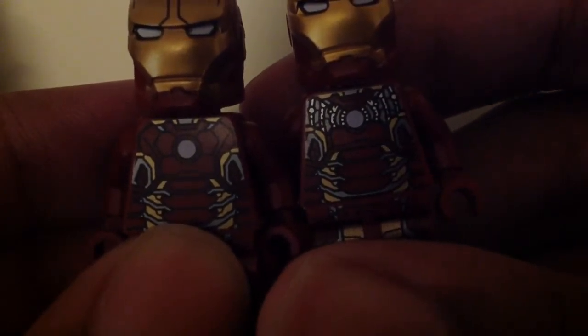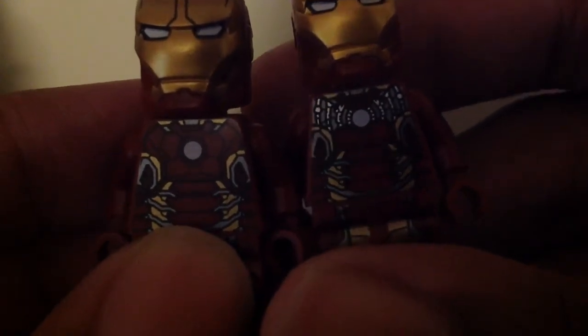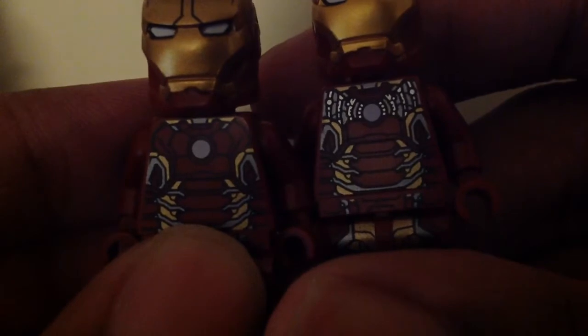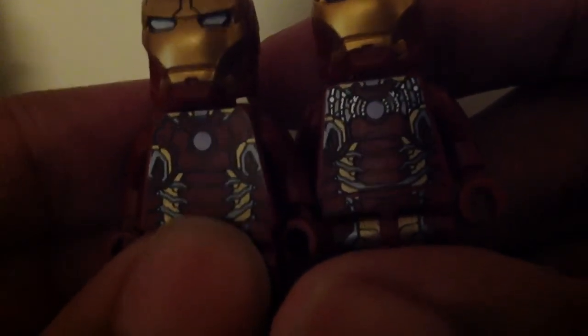And the UCS one from last year has part of the chest removed — it reminds me of the Hot Toys look. The part of the chest is removed as you can see with the silver and the gray there, and it is really nice. The top part of the chest is the same. The stomach area is also the same, but their legs are different. The original one has the black lines, the dark red, the gold, and the silver.